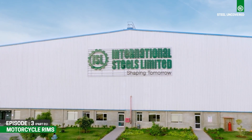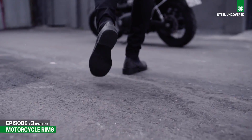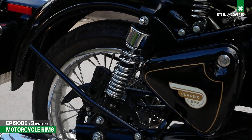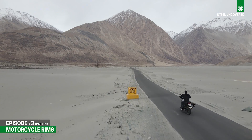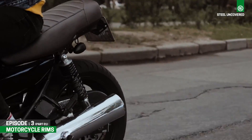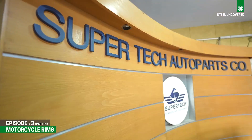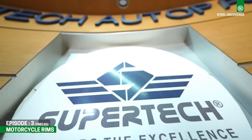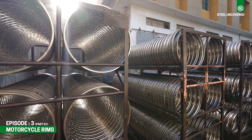Join us as we reveal the mysteries of the flat steel industry. Ever pause to admire the components that fuel your ride's power and grace? Picture those sleek rims effortlessly gliding on the asphalt, the rumbling exhaust mufflers, and the reliable handles steering you through every twist and turn. Today, we're shining the spotlight on Supertech, which transforms steel into high-performance components.